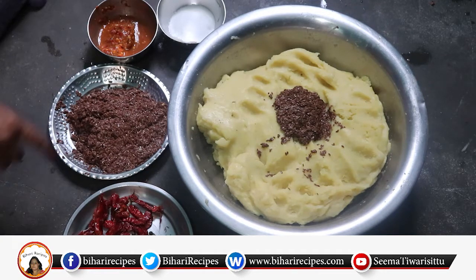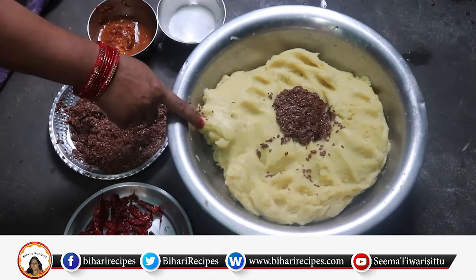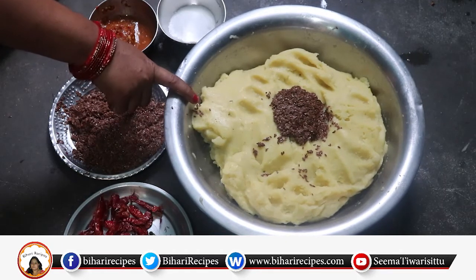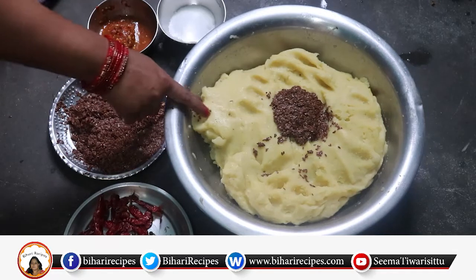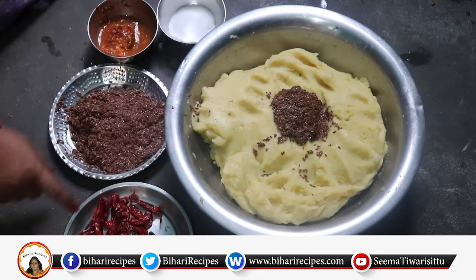It is very tasty and healthy for the health. See here, it is about 500 grams, and this is an oil. We will put it in the oil — without water. You can put it in the oil. This is 30 grams. Here, we have 1.5 kg of oil.